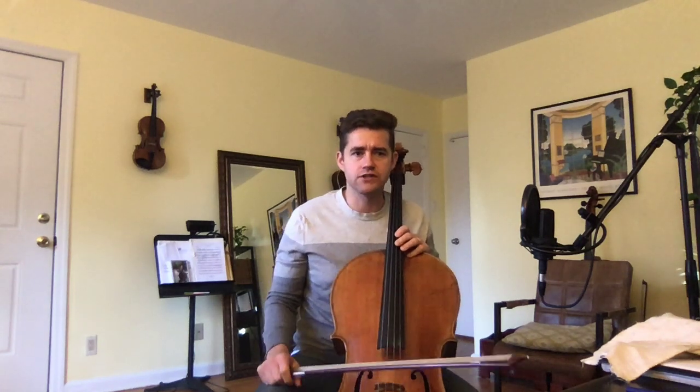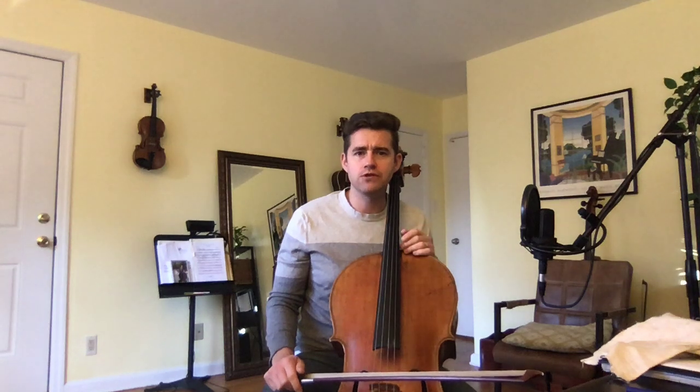So I'm going to first play through that page, and then I'm going to just highlight a couple of teaching tips that I usually pass down to students. Okay, here we go. A little bit under tempo — I usually play this pretty fast, but I'm going to slow it down a little bit.